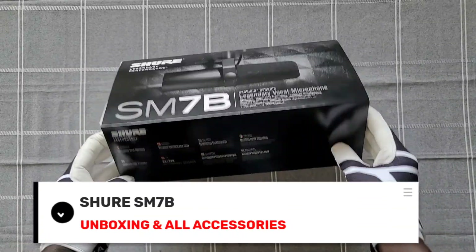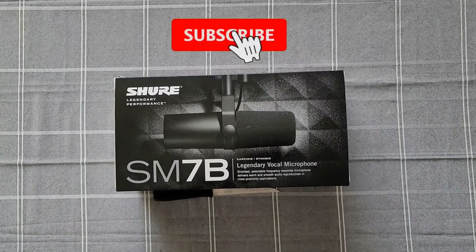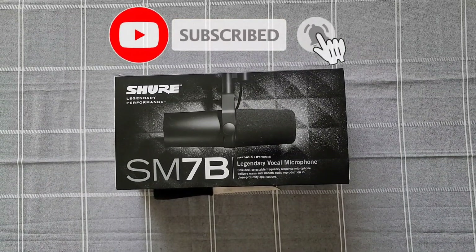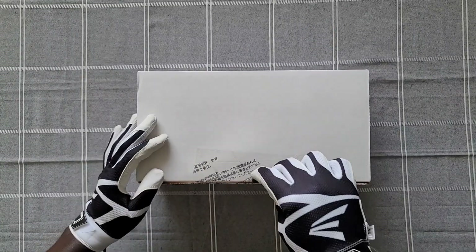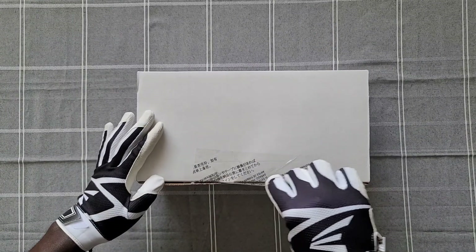What is going on everyone? Welcome to the channel. In today's video I'm going to unbox the Shure SM7B microphone. If you are looking for an awesome microphone then this is it. It's used by a lot of YouTubers and many professionals.